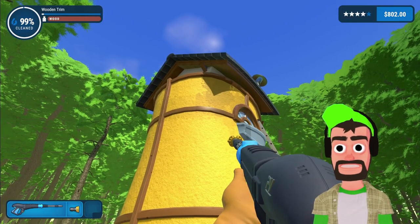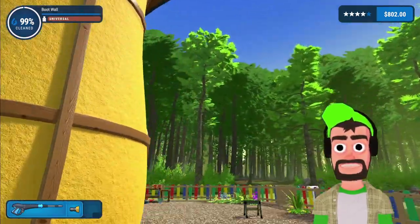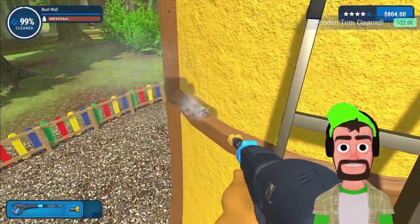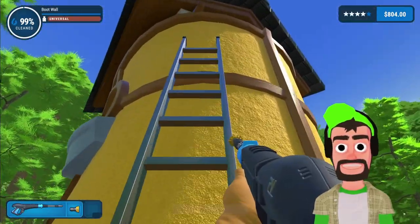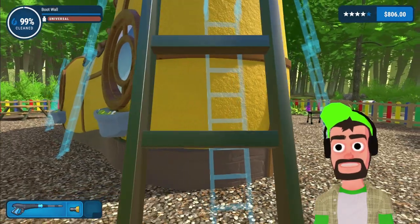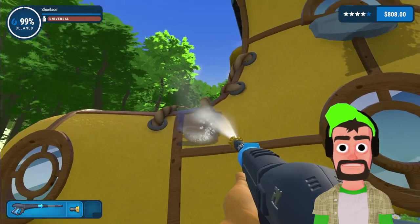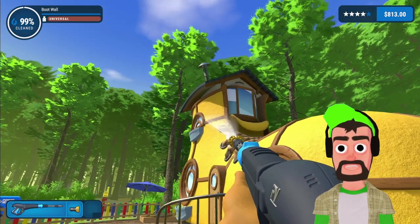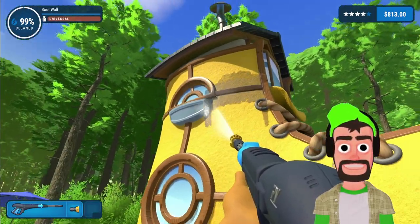I'm also missing this wooden trim here, which apparently has dirt on it. All right, we're gonna have to get the ladder again. Found the culprit, there it is. Move the ladder inch by inch, one at a time, no need to go crazy — boom, got it. What are we missing now? Seriously — this wall here apparently. There's dirt, it's probably underneath the shoelaces. Oh, it's this wooden trim here — can I get it from down here?